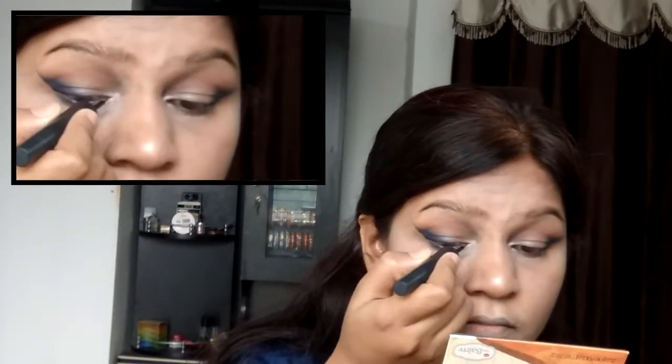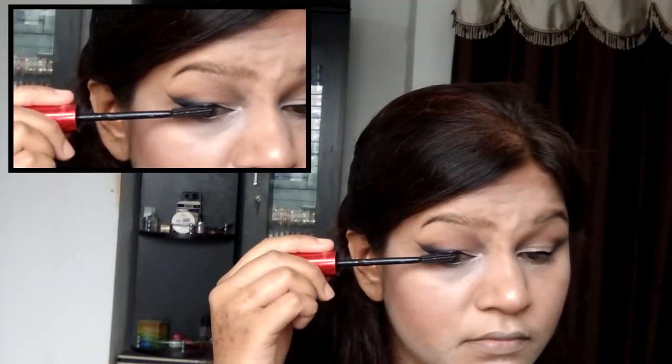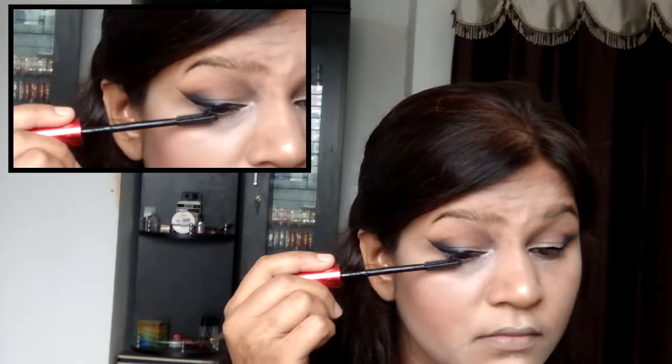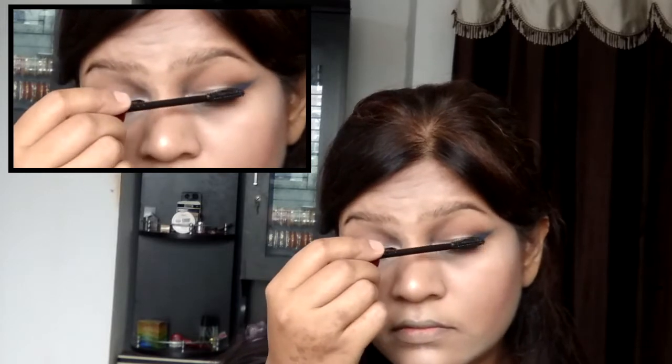Taking the NYX eyeliner, I'm lining my eyes with it. Then taking my Push-Up Drama Lashes mascara, I'm applying it onto my top and bottom lashes, giving them that oomph and opening my eyes up. Taking Maybelline's Ocean Blue eyeliner, I'm applying it onto my lower lash line — I didn't want my lower lash line to look too heavy, so I used the ocean blue liner.